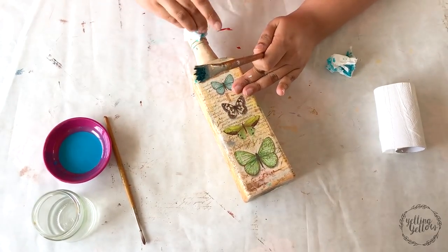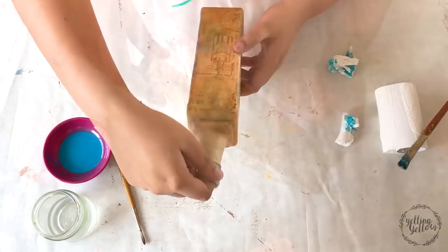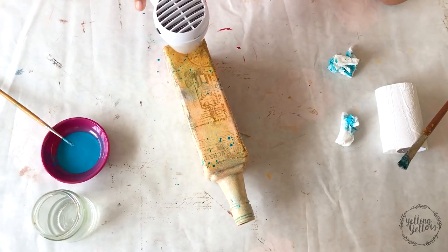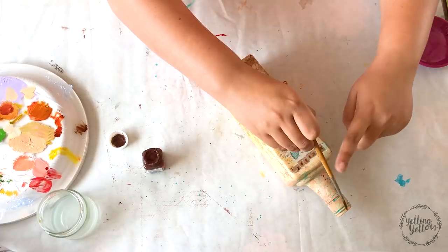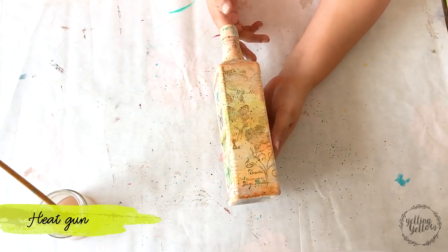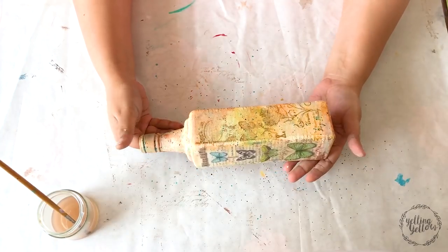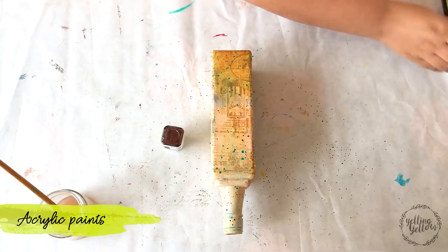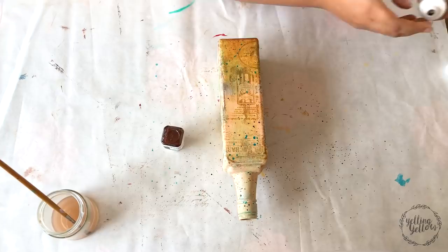I actually really like it and I think I'll be doing more of this. After the color wash I decided to add some splatters of brown and blue on the bottle. I'm using a heat gun to fasten the process — you can totally let it air dry. I can already see it all coming together. One last thing: I took a bronze shade of acrylic, dabbed it onto my finger, and ran it on the edges. This subtly defines the edges and makes it look sharper.